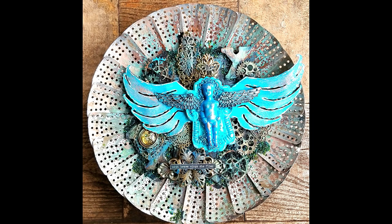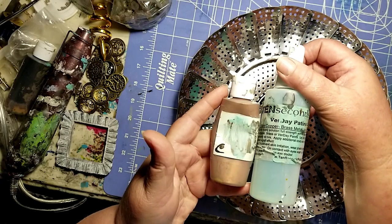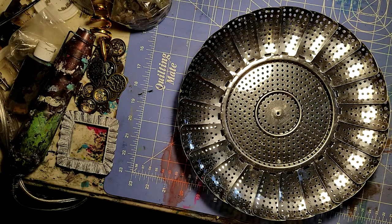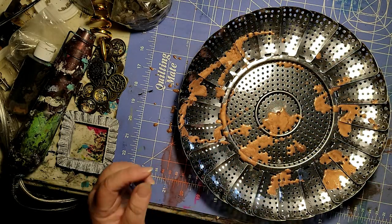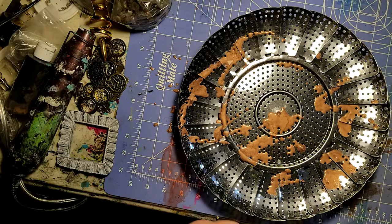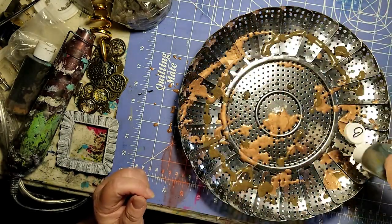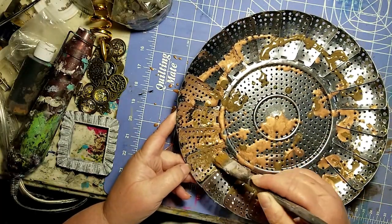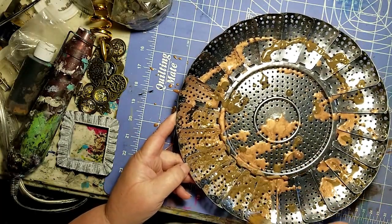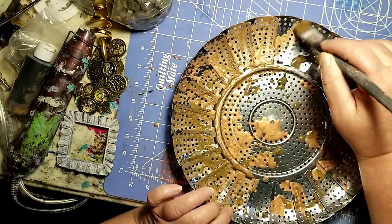I started with a steamer basket for vegetables and 10 Second Studio Verve paint system. This system has actual metal paint. When activated with the spray, they create a real patina. Here I'm spreading on the iron as well as the copper, and I'm just using a brush to spread them around. I'm not really worrying about how much of the metal I cover because I don't really care if some of the silver shows through.